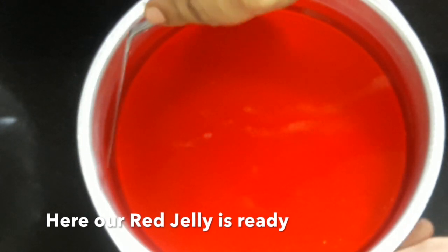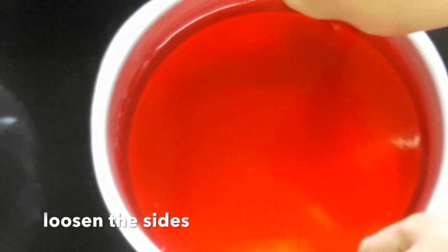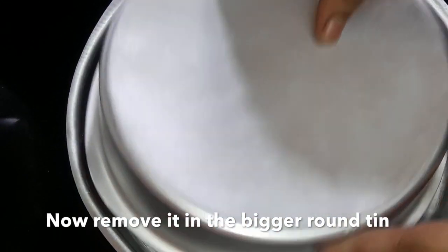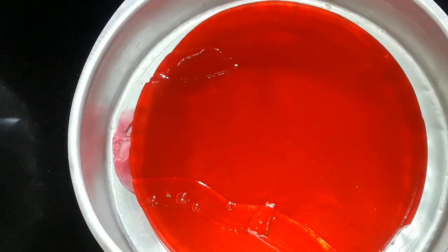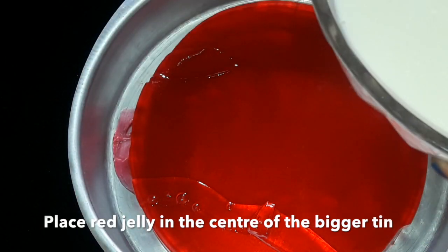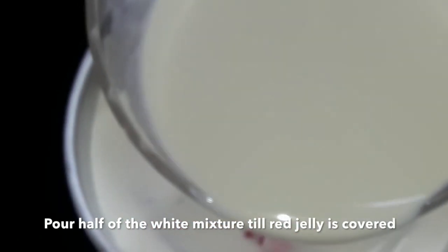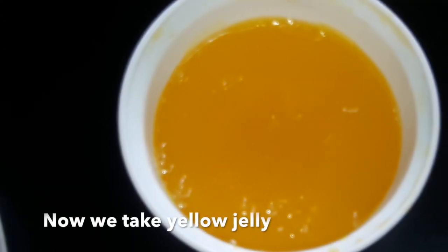Our red jelly is ready and we're all set. Now loosen the sides using a knife — it is now set. Transfer it into the final tin where we want to make the cake. This final tin is round and bigger than the red tin. Keep the red jelly in the center. Now pour the white mixture up to the level of the red jelly — use about half the white mixture. Now we take the yellow jelly.